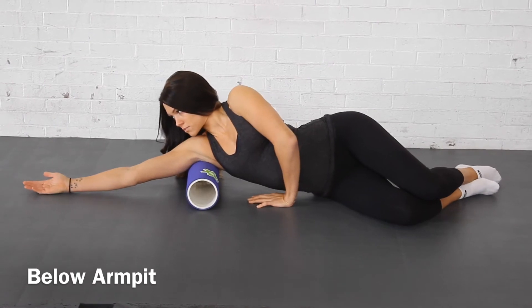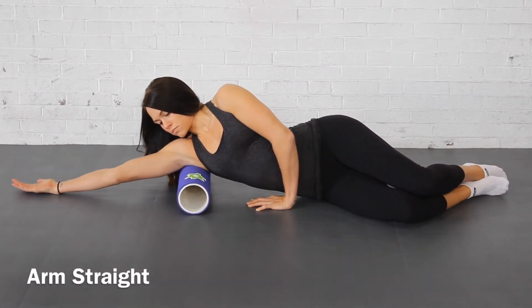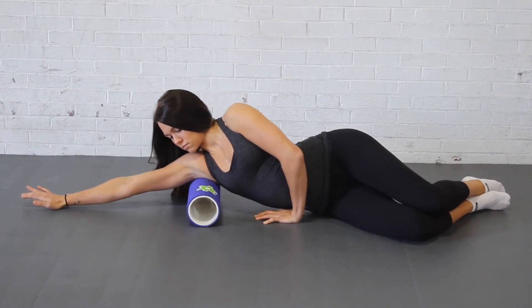Next, move on to rolling the lats. Try to find the area about 2 to 3 inches underneath your armpit. Try to keep your arm straight out, palm up, and gently roll back and forth and side to side.